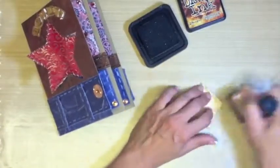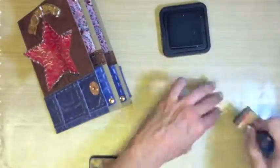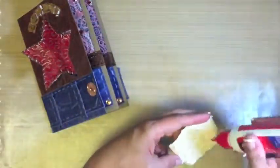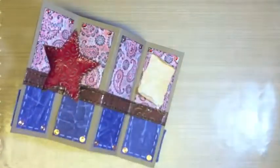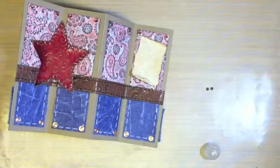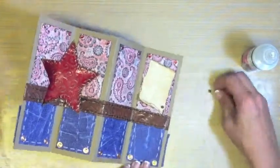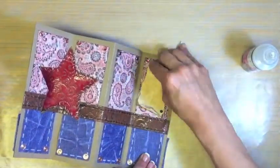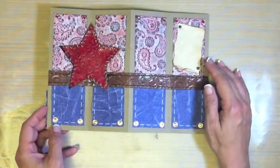I tore out a scrap piece of parchment paper, rolled it, and inked it with Vintage Photo Distress Ink by Tim Holtz. Adhere with Scotch Quick Dry adhesive. Now you have the look of a little wanted poster for your heartfelt sentiments. Now use your two brown Close to My Heart brads. I trimmed off the little brad part and adhered with Ranger's Glossy Accents.